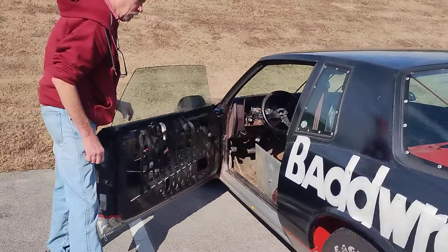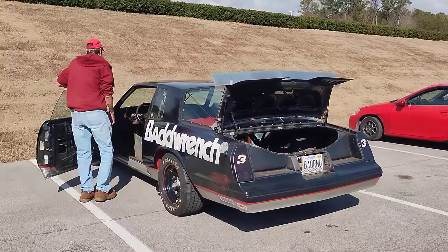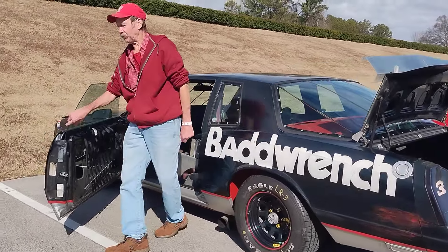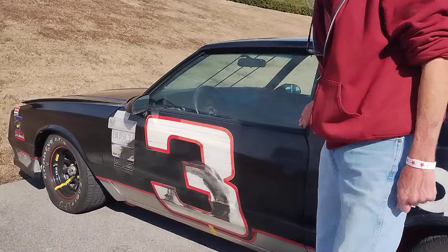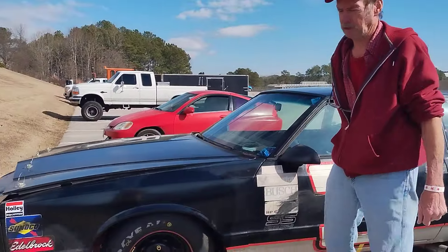How long have you had this car? Five years. I got it from my brother — he had it about 15 years, and it took me four years to talk him out of it. He's got another one just like it.